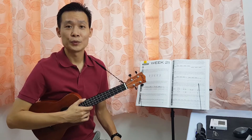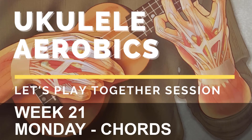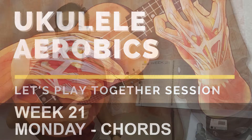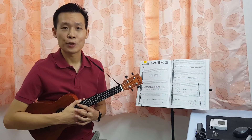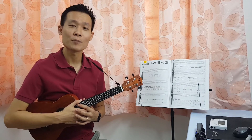Hi everyone, Kenny Poirier here. Welcome to Let's Play Together session. Welcome back to Ukulele Aerobics week number 21. Today is actually Monday and we are going to do some chords exercise.